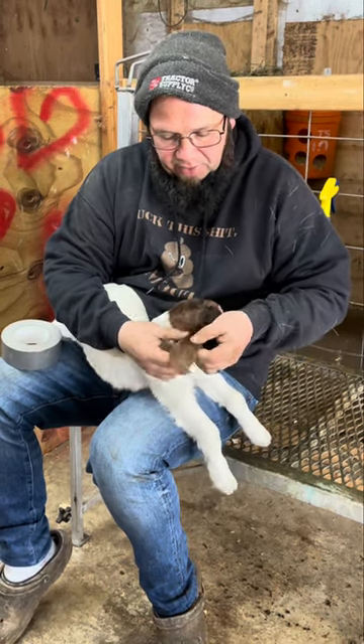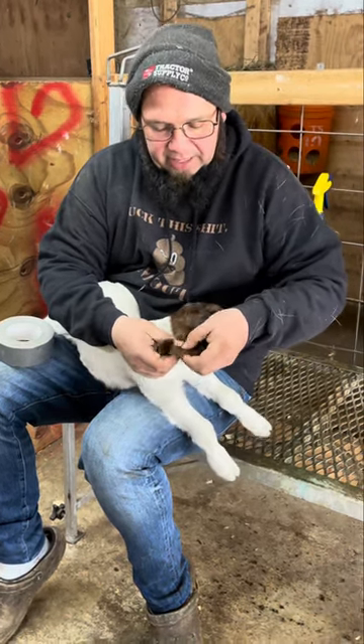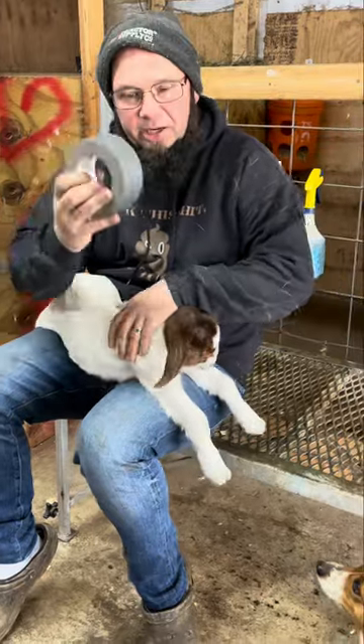If you see that the ear is folded vertical, that's actually a DQ. To fix it, we use duct tape.